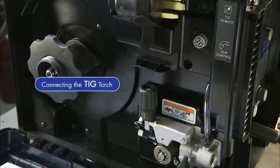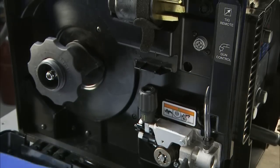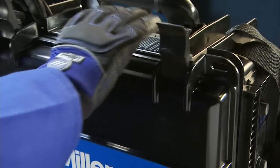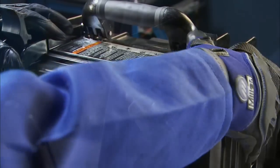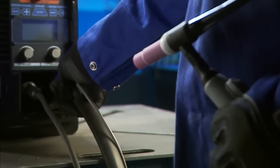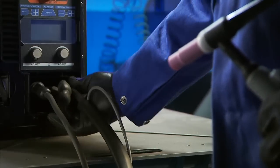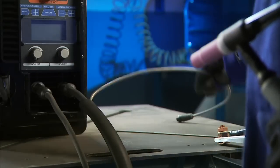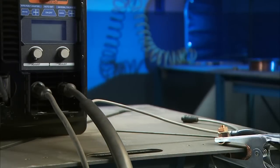Before connecting your TIG torch, the machine should be powered off. Take the drive cast power lead and place it in the holder inside the door. Next, install the TIG torch in the negative receptacle and turn clockwise to tighten. Then simply leave the 6-pin lead disconnected — it is not required for this process.